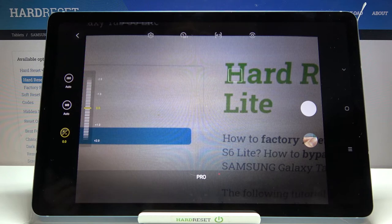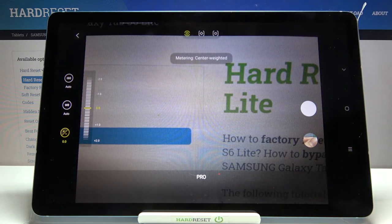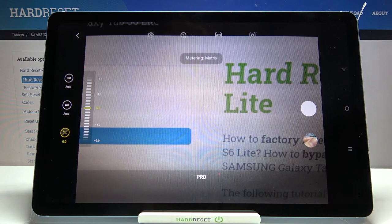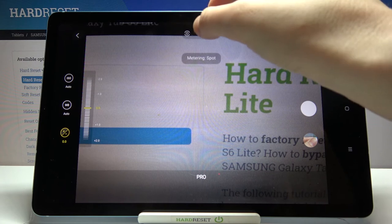Here we have also one extra option. From the right, this button — when we tap on it we can pick the metering. Center weighted is selected now. We can change it to the matrix metering, and also the spot one. So this is how to use this here.